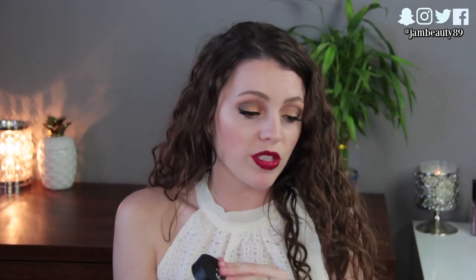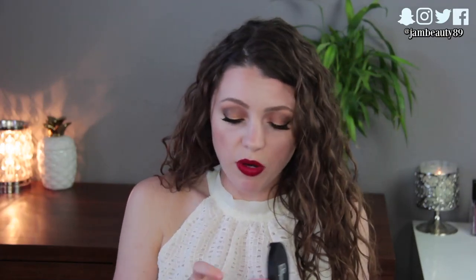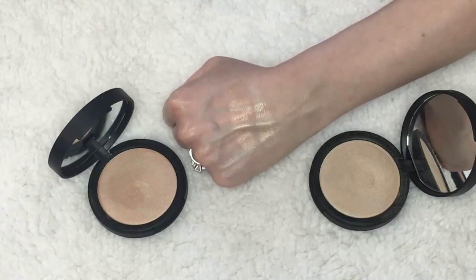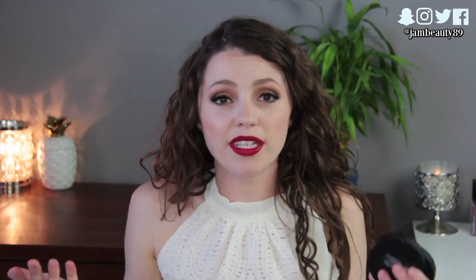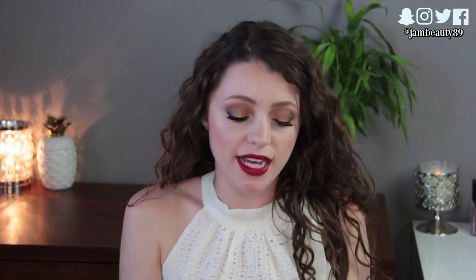The next one is also from e.l.f. — their Shimmer Highlighting Powders, which retail for six dollars. They have three shades, though the deepest shade, Bronzed Glow, is currently sold out. I have Starlight Glow and Sunset Glow, which is a little deeper and more golden. They're lightweight, don't kick up a lot of powder, and have a nice shimmer without any glitter. I like these better than the baked ones — the packaging is more substantial, there's a mirror, and you don't have to work at them. They stay in place pretty well throughout the day.